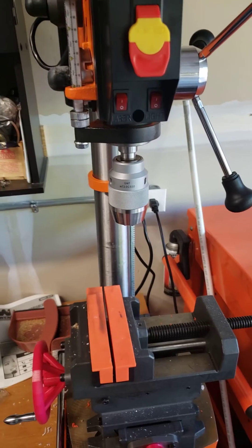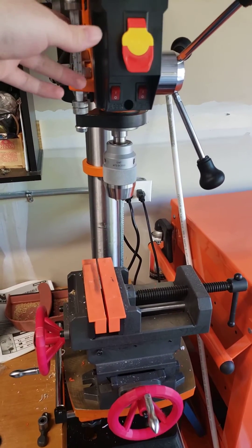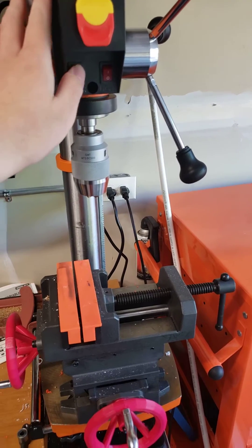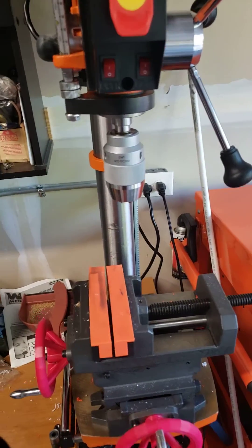So far I've had no real complaints with the drill — everything works great. Maybe need to align the laser a little bit; the beam is kind of fat, but that's not that big of a deal.